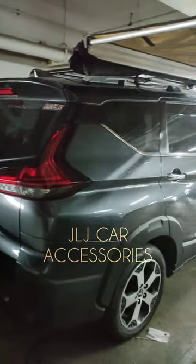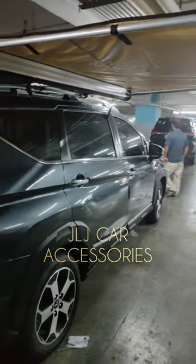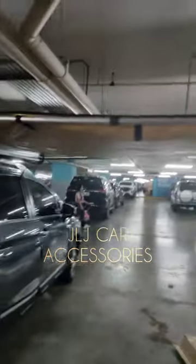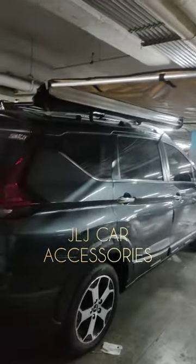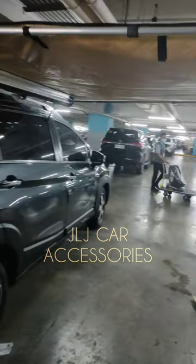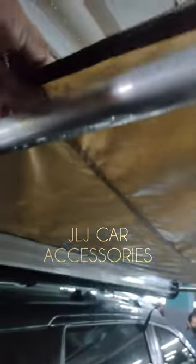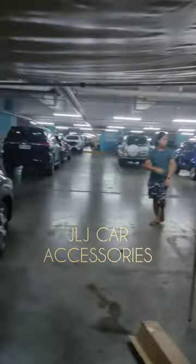Pero pag sa mga pick-up o SUV, mas okay na ilagay ninyo 2.5x3, kasi pag eto yung nilagay ninyo sa mga pick-up, bitin. Ganito rin yung gamit natin. Tignan ninyo, makapal yung tela niya — hindi siya katulad yung mga nabibili sa ibang online na manipis. Eto, makapal.